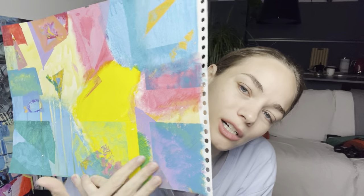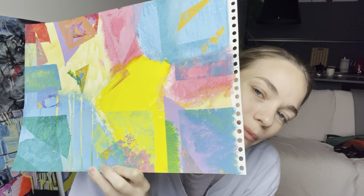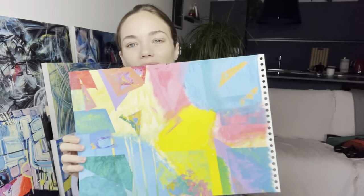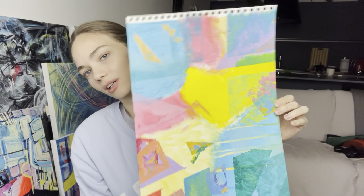Here I used some dry brush, and here I applied some blue on top of purple also with a dry brush. I think this one turns out pretty cool - what do you think about this one? Comment below.